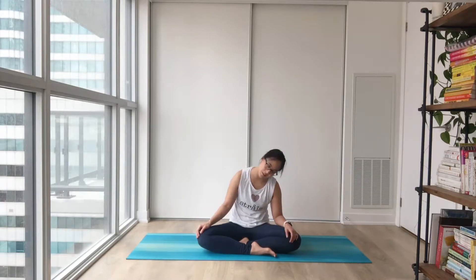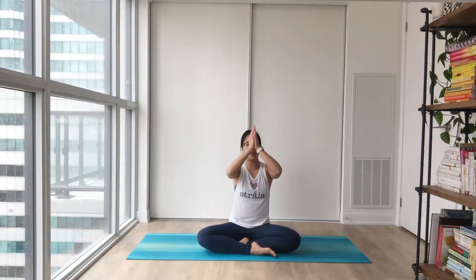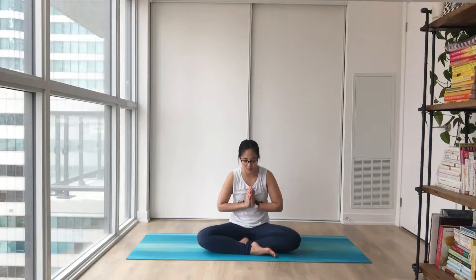Coming all the way to the front with some gentle neck rotations one way and then the other side, going nice and slow. No rush here, nowhere to go. When you're ready, big inhale — float your hands up high, bring your palms together with your thumbs right in front of your heartbeat. Big inhale through your nose and long exhale through your mouth. Two more times. Big inhale and long exhale. One more time — big inhale and long exhale.